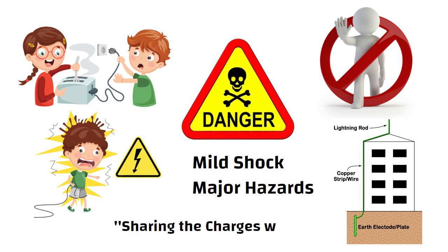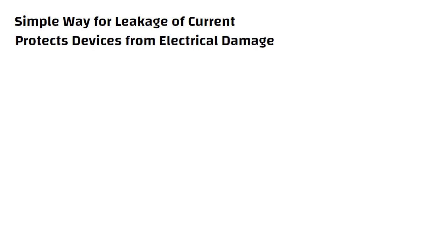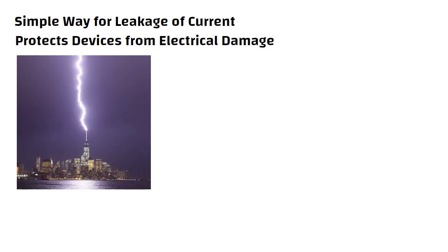This process of sharing the charges with the earth is called earthing. Earthing is a simple way for leakage of current and hence protects the devices from electrical damage. It also protects our home appliances from lightning strokes.